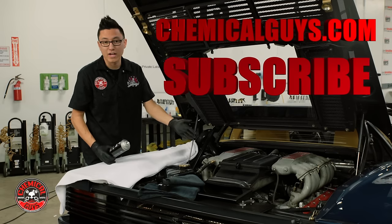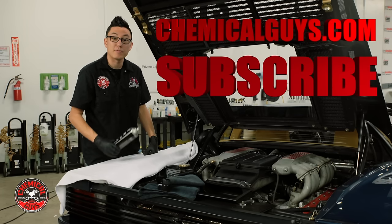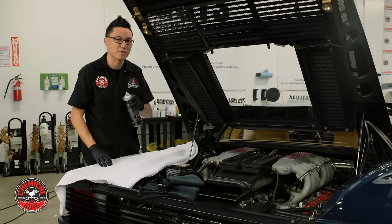If you want to learn more about detailing engine bays or detailing any interior or exterior part of your car, subscribe to our YouTube channel for more top detailing tips and tricks from the professionals. If you've got a nice car, let's keep it clean with Chemical Guys.